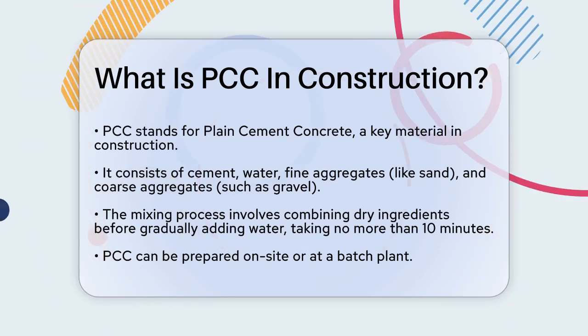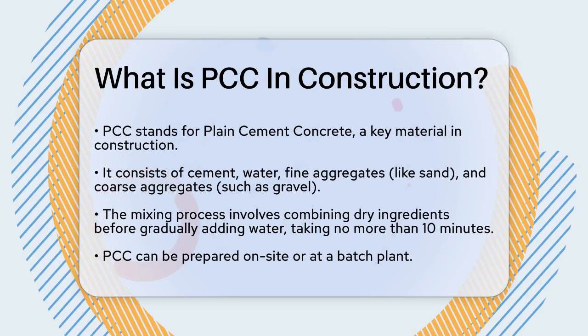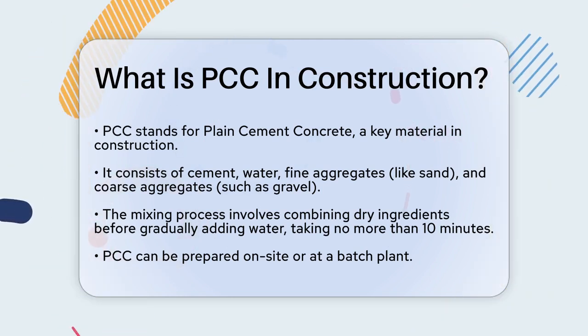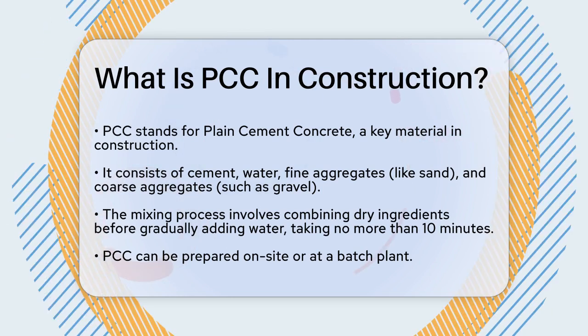It's a mixture of cement, water, fine aggregates like sand, and coarse aggregates such as gravel or crushed rocks. This combination creates a strong and versatile concrete that can be molded into various shapes and sizes.